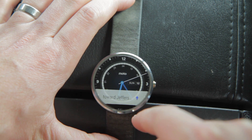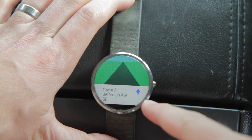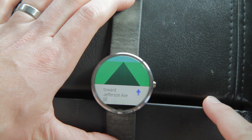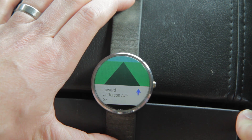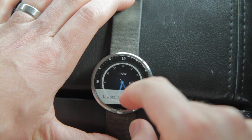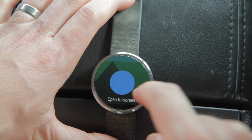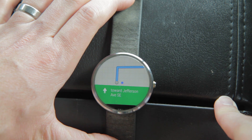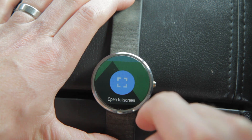The normal notification cards for directions are about the same. They've been streamlined but it's still sort of the stylized arrow slash road diagram directions card. If you left swipe you have the option to go to full screen again, which takes it back to that map mode if you want to see that on your watch.